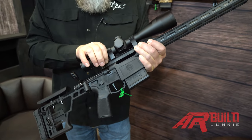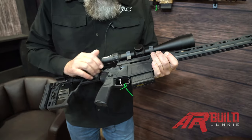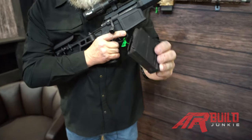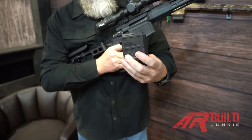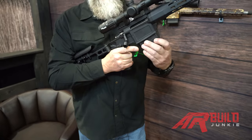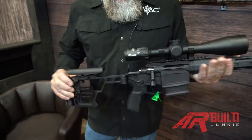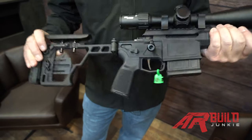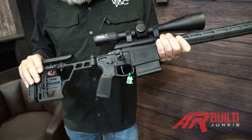If you want to mount your scope solidly to the receiver, you can take the Picatinny rail off and go right to the upper receiver. Going a little bit lower, we also have a magazine that happens to be an AI-sized mag — that allows you to load your rounds a little bit longer if you want to. AR-style controls, ambidextrous, so you can go left or right-handed. You have a trigger that's adjustable from 2.5 to 4.5 pounds.